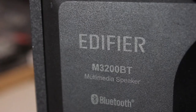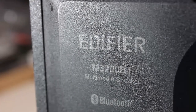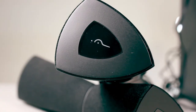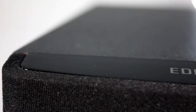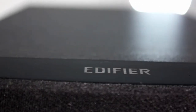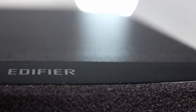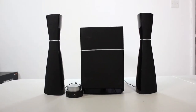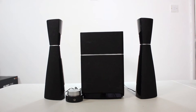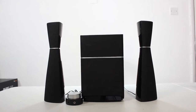The power output is 8 watts RMS times 2 for the left and right speakers — 16 watts RMS total — plus an 18-watt subwoofer, giving a combined 34 watts RMS. That's decent sound for a smaller room. The bass isn't too rumbly, the trebles are really nice, and the highs are crisp.